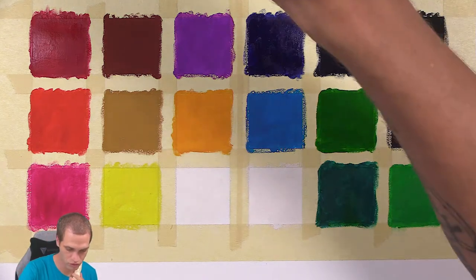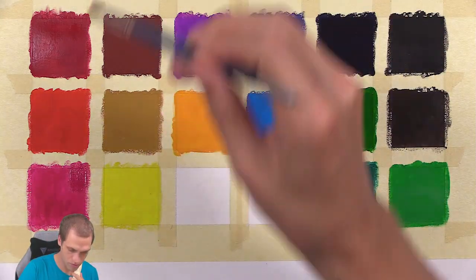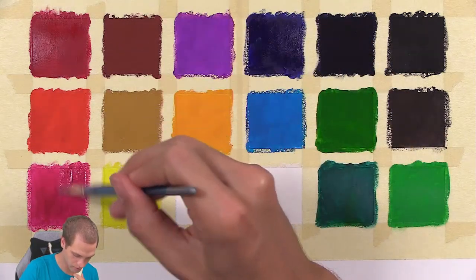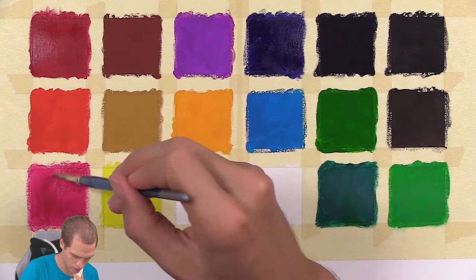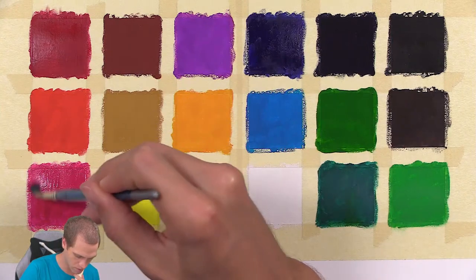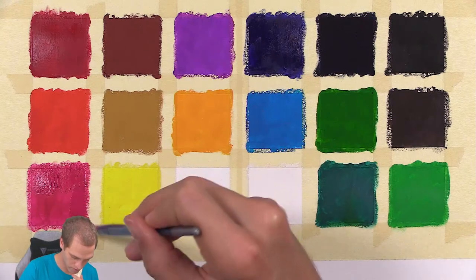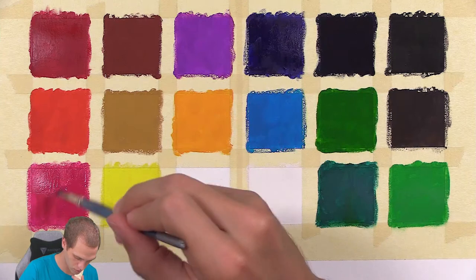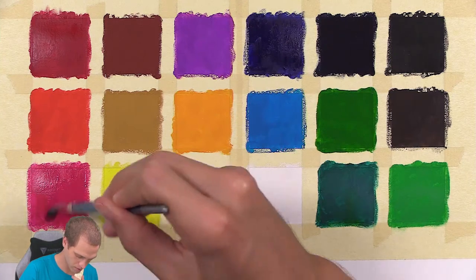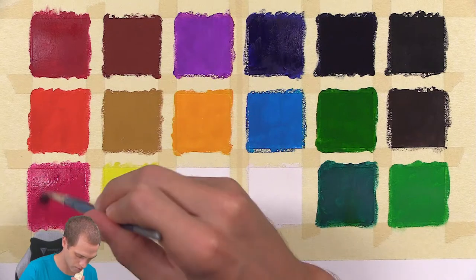Let's just do this pink — this will be the last color I do a second coat on. I think the other ones look good enough. And then I will untape, revealing the perfect little squares, and I will have another color chart to hang on my wall.